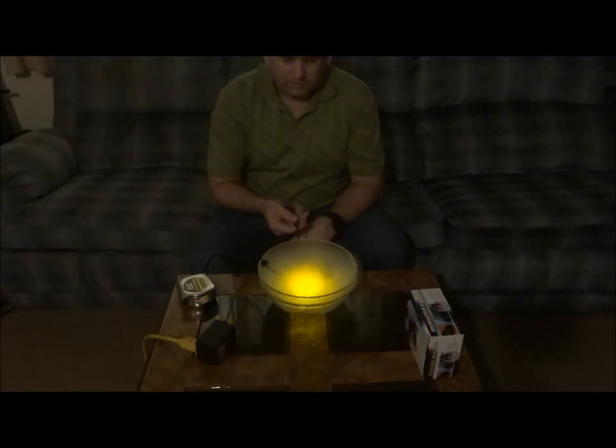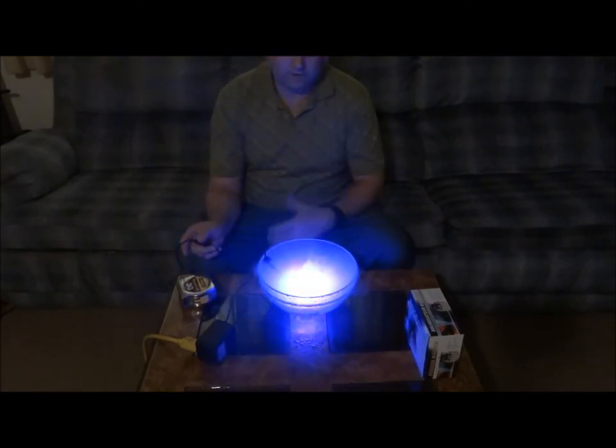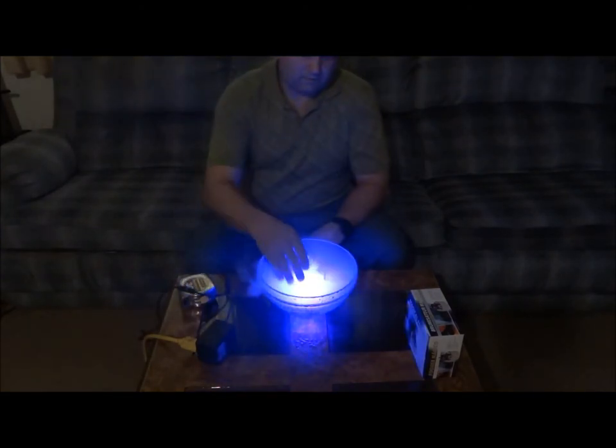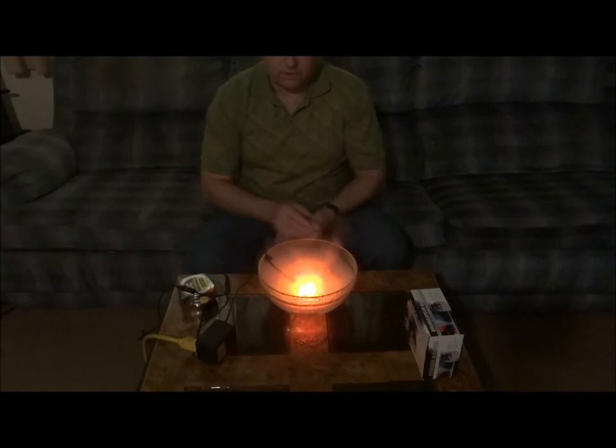It also has a mode where it just keeps changing automatically. There are a lot of waterfalls, water ponds, and fountains that lack something at night. A lot of times you're out there wanting to take advantage of your pretty cool waterfall, but it's dark. This here gives you the magical effect of not only the water coming up, but the lights and the fog. This is for your smaller type waterfalls and maybe fountains. I wanted to leave you with that.